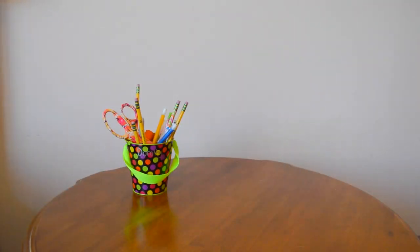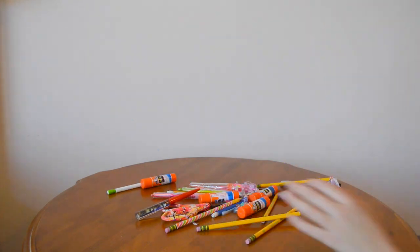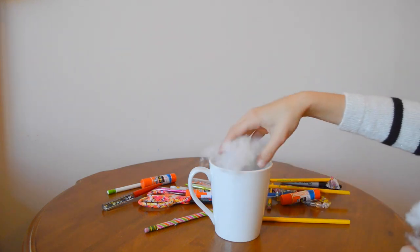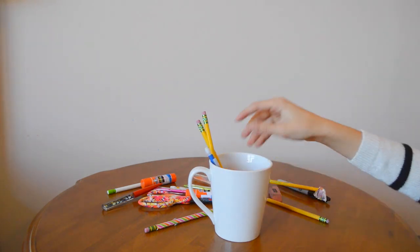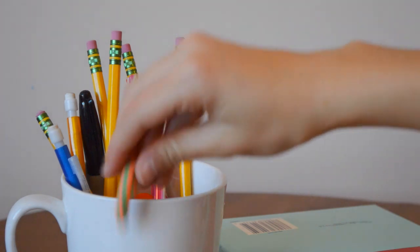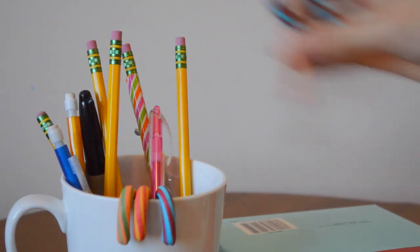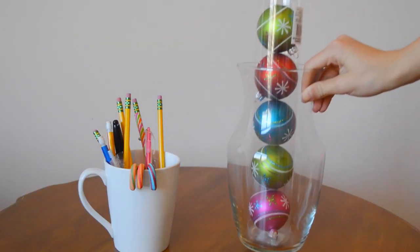And now onto the second DIY. This is just to revamp your nightstand. Basically I got rid of everything on my nightstand. I have a bucket of pencils and glue sticks and just supplies. I took a white mug, just filled it up, and now I'm sticking some candy canes in to add: one, a little bit more color; two, a Christmas-y feel; and three, if I ever get hungry, now I have a snack right next to my bed, which is probably not the best thing.